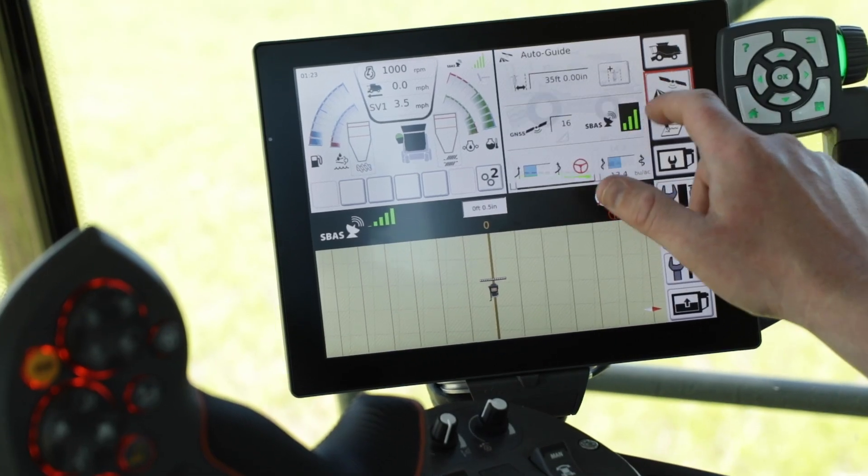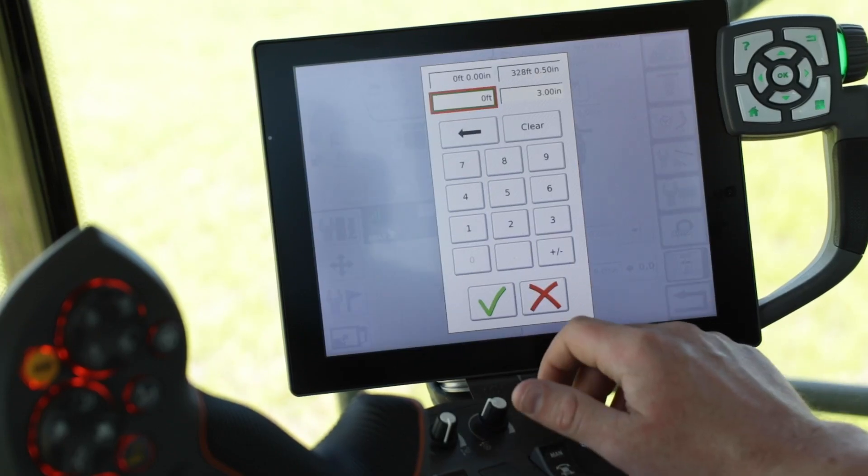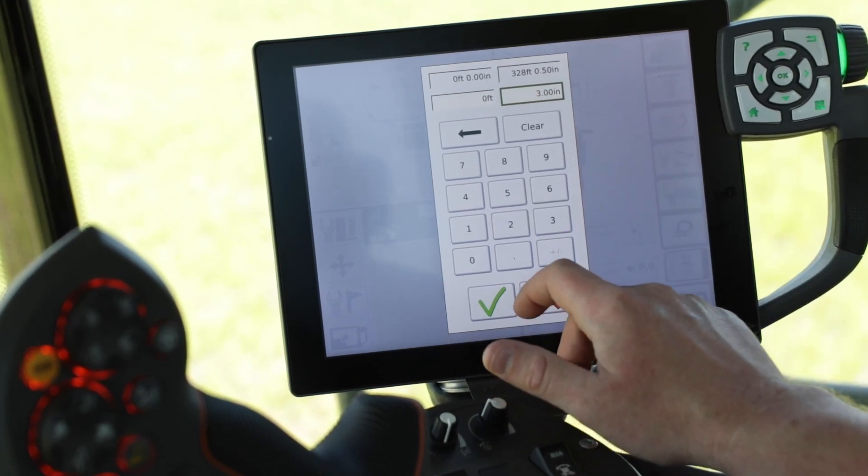Now we will go ahead and enter the manual nudge into the Titan Terminal. First, we will double tap on the auto guidance icon. Next, we will select our manual nudge offset. Now we will enter the amount of nudge that we would like to move our weigh line.